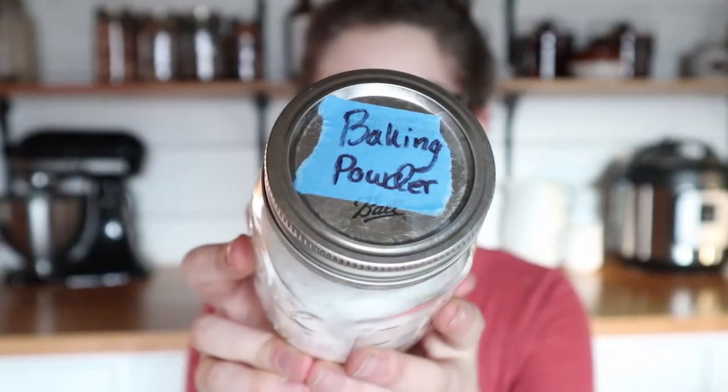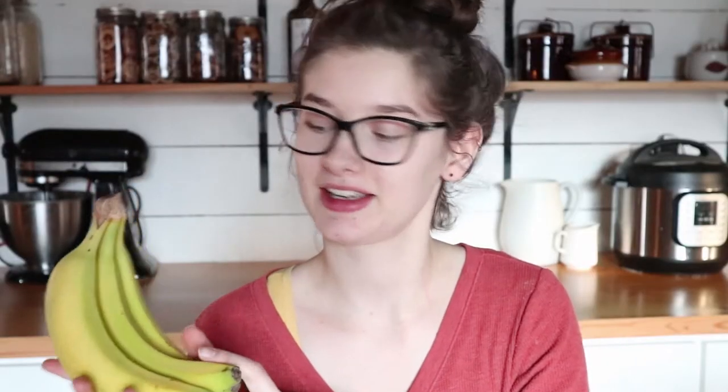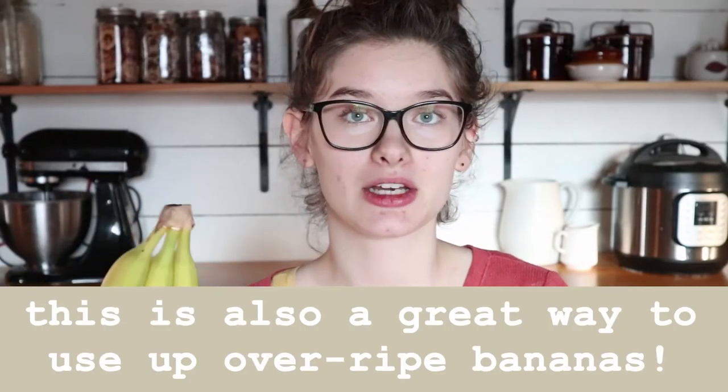The ingredients you'll need are oats. I'm using gluten-free oats because I can't have gluten, but either way is fine. Baking powder, cinnamon, salt, bananas — you need about three medium bananas or two large bananas. Blueberries — I'm using frozen blueberries. It's fine if they're frozen; you don't have to thaw them out beforehand.